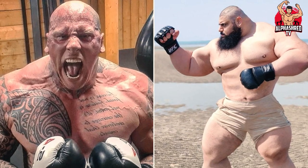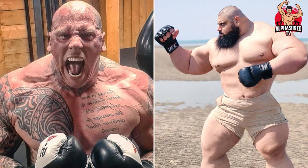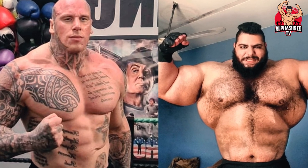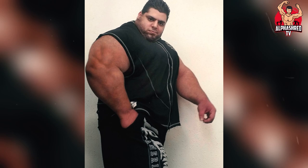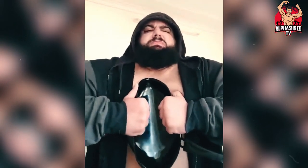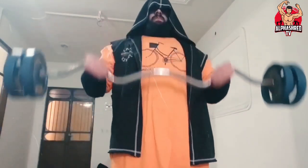A few months ago, Garibi challenged an acclaimed MMA fighter, Martin Ford, for a match, which got canceled with Ford accusing Garibi of being the reason behind this cancellation. This news drove social media users to ridicule Garibi. As a result, he got infuriated and recorded a video during which he quashed a frying pan with his bare hands, exhibiting his strength, power, and readiness to take on fights.